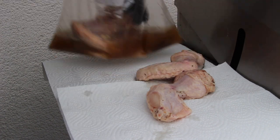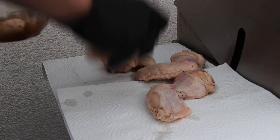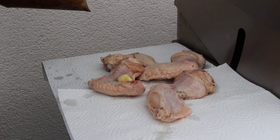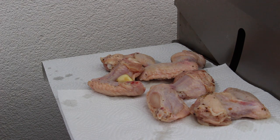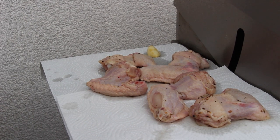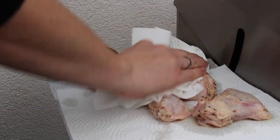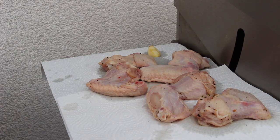Now we have our marinated chicken wings. We're gonna take them out of the brine, put them on paper towels, and dry them up a little bit so there's not too much marinade dripping into your grill. After we've dried them we're gonna grill on indirect heat — the left burner is out, the right three burners are on — and then grill these until they are golden brown.